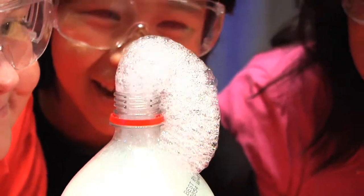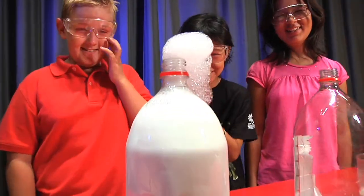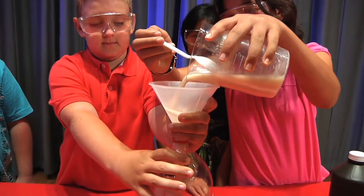For our next experiment, we're going to be making elephant toothpaste. Add some dishwashing soap to hydrogen peroxide. Now pour the warm yeast solution in and watch what happens.